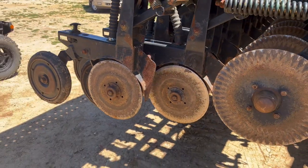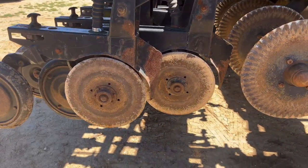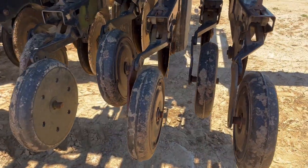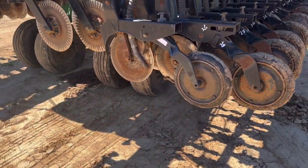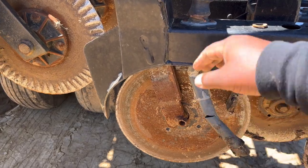Okay, now since we got the row unit straight — didn't take much — I got them two cutters on. Remember the before and after? Now it's completely straight. Oh yeah! So now we're gonna go to this one. I have to go to the pasture and get this.